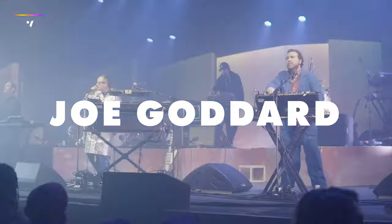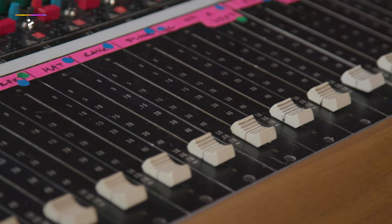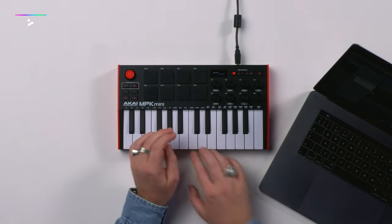I'm Joe Goddard. In this course, I'm going to be teaching you about the benefits of analog equipment and how you can use the analog mindset to get the most out of your setup, even if you don't have any hardware of your own. I will also be taking you through how you can take the initial ideas of a track and bring them to life in any studio.